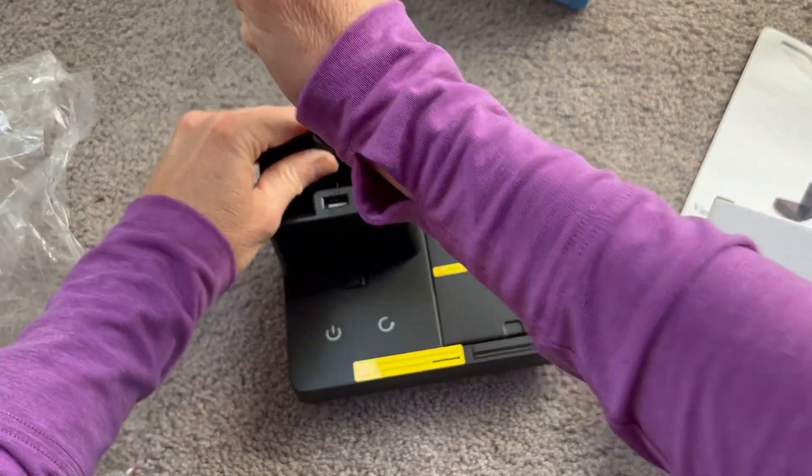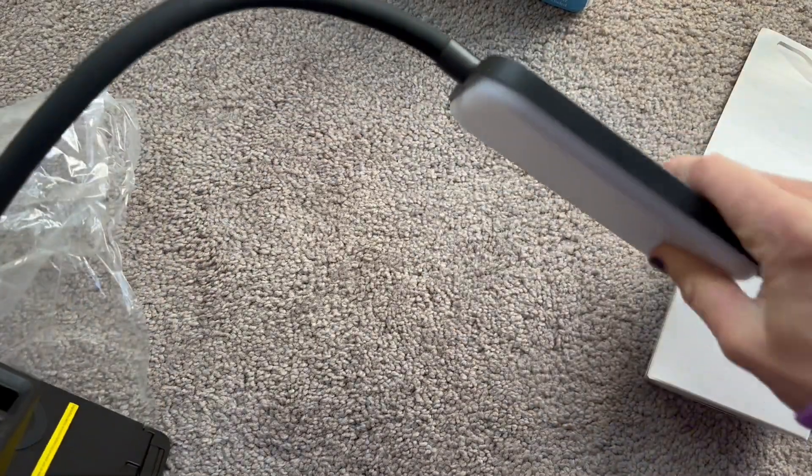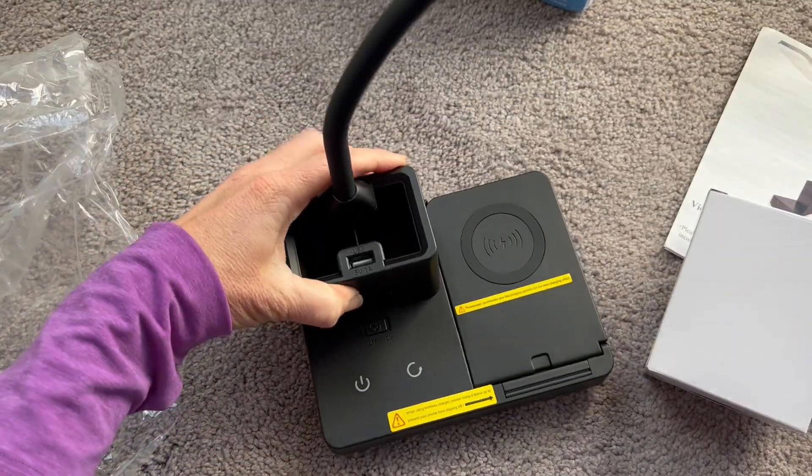This is also adjustable, so you can see this light can go up and down, move it all around. You can bend it — this whole wire is bendable, so you can bend it at any place to get the perfect angle that you need.